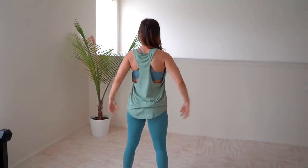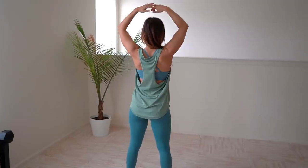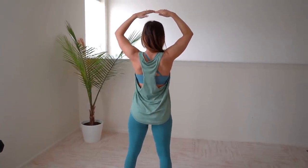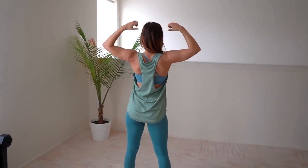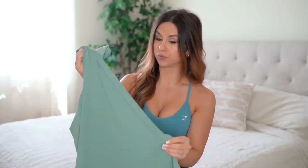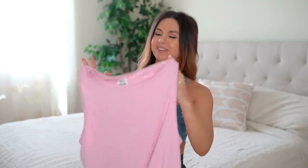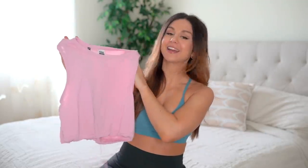The back is racerback and hangs slightly lower in the back, more conservative, while coming a little higher in the front. This is also made out of the same material as the leggings — 74% polyester and 26% nylon — so it's also wicking in case you sweat. It was $30.